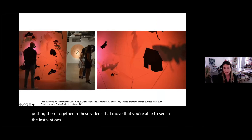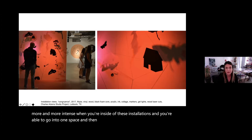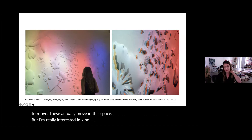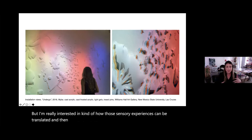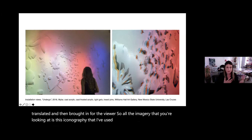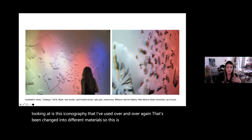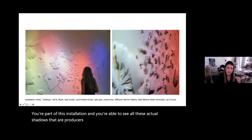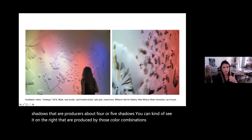I continue to envelop the viewer so it becomes more and more intense inside the installations. You can go into one space and back out into another — these actually move in the space. All the imagery is iconography I've used over and over again, changed into different materials. This is mylar and acrylic with light gels, so when you enter, you're part of the installation — you can see the shadows produced by color combinations and by the viewer walking through.